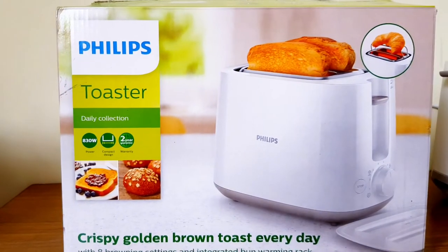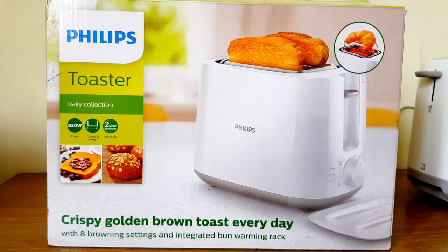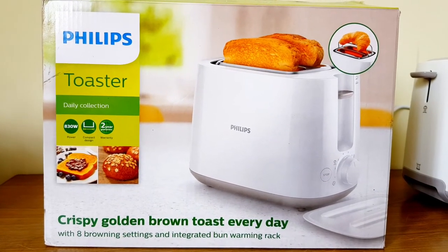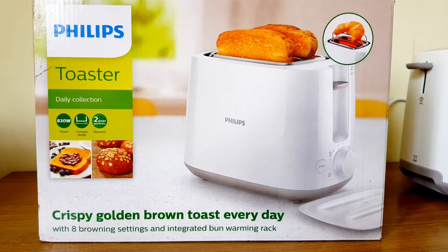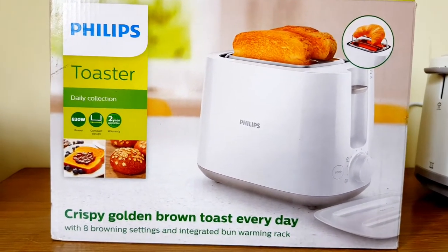So, I am going to reveal it. This is a Philips Toaster from Amazon. It is the best product for daily use. I am going to review it — this is Philips company, one of the best companies.